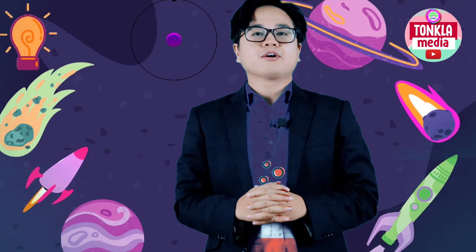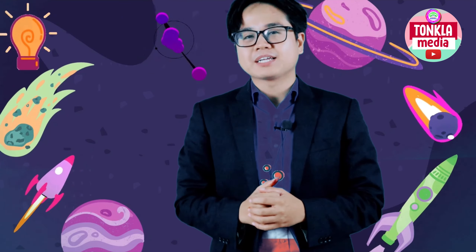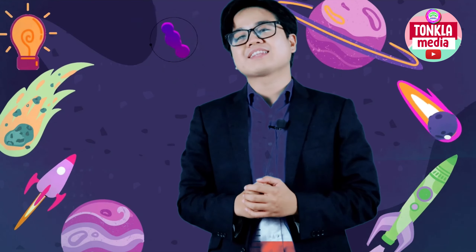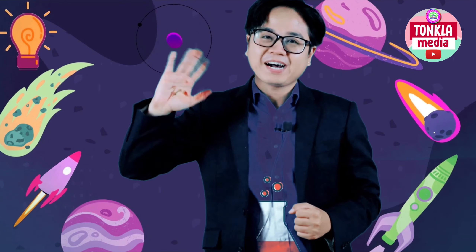Thank you so much for watching. I hope you liked this video. Don't forget to hit that subscribe button, and see you guys on the next episode here at Teacher Ron's Science Class. Bye!